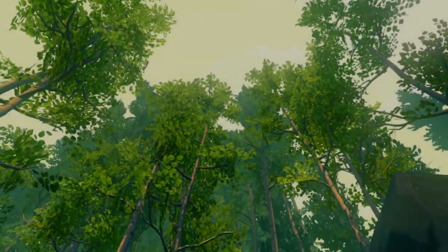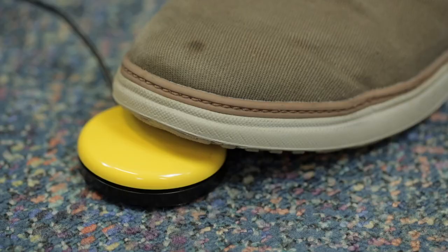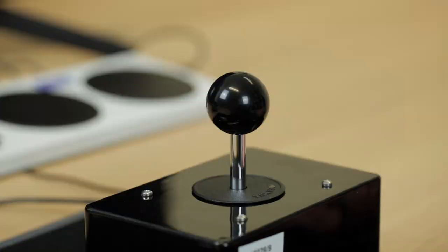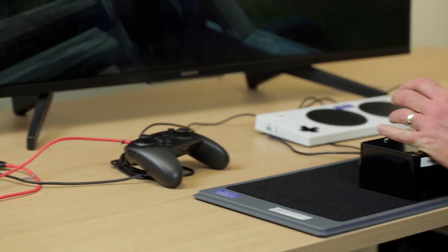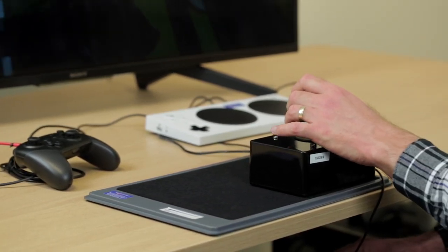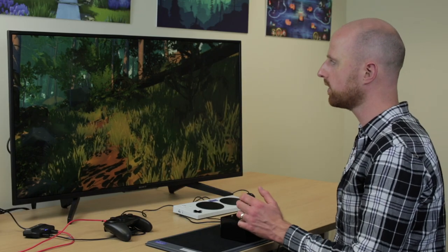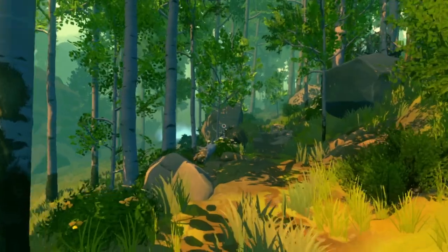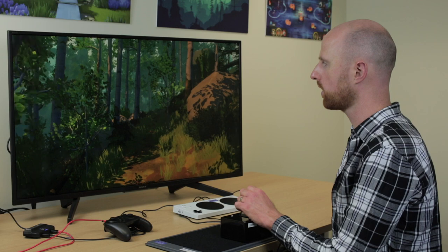Now we're going to have a look at Firewatch on the Nintendo Switch. This time we'll be using a buddy button on the floor as a walk forwards button, and I'll use the ultra stick joystick with my hand for steering direction. Firewatch is another game where ideally you'd need other buttons to fully control the game, but we'll concentrate on moving around for now. If I press the foot switch the character will walk forwards, and then I can use the joystick to control which direction we're going in.